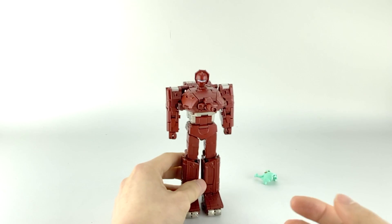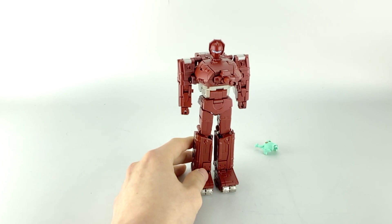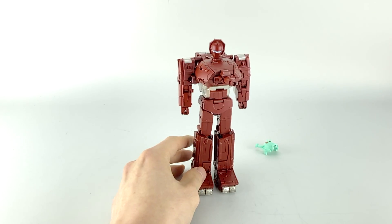Fans Toys did say that they are going to send out replacement parts — either another pin or screw — so I'm not sure exactly how that's going to work out.